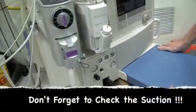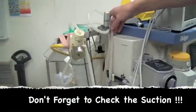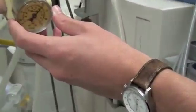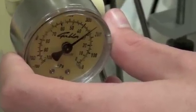Next, we need to test the suction apparatus. First make sure that your suction will reach the patient. You can turn it on and occlude it, and you want to generate negative 30 to 40 millimetres of mercury.